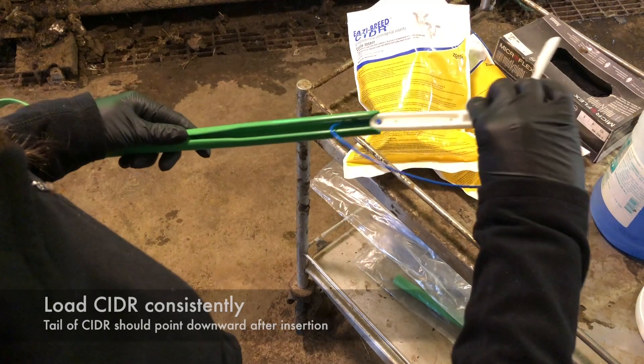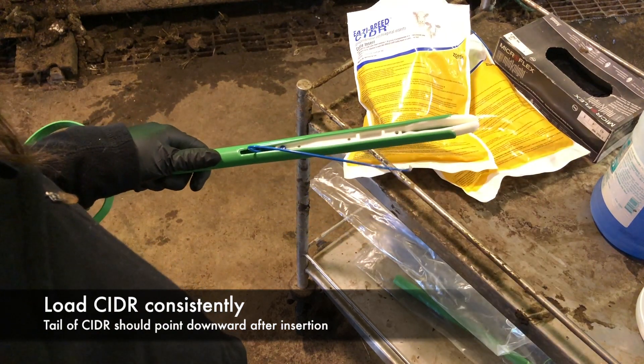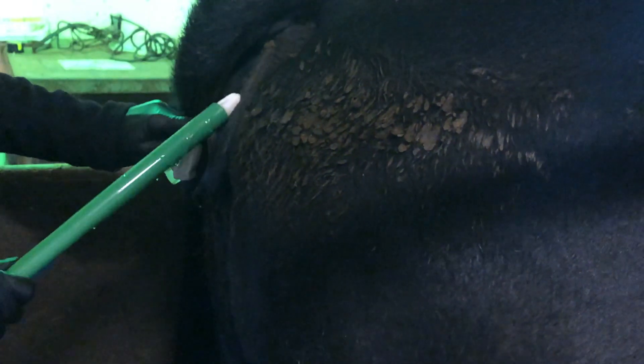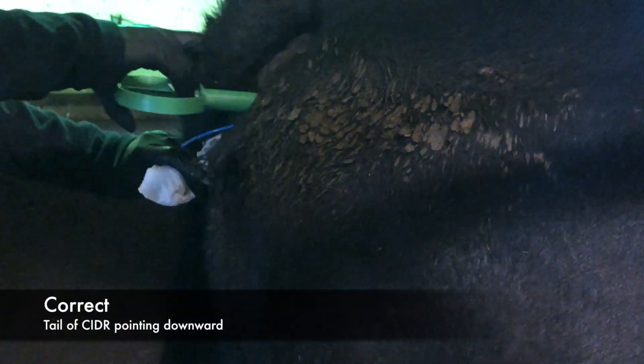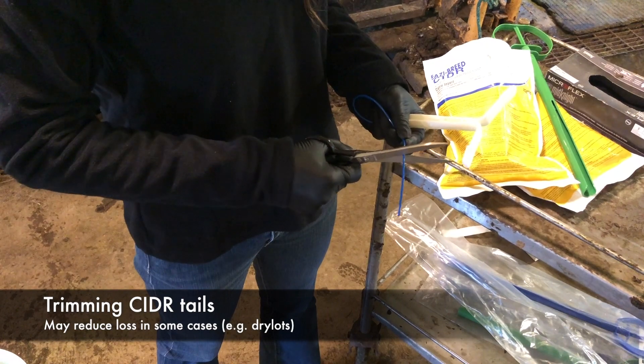Load the CIDR into the applicator in a consistent manner so that when you insert the CIDR into the heifer or cow, the tail is always facing down. This approach discourages curious heifers or cows from pulling out CIDRs. Likewise, in some cases it may be useful to trim the CIDR tails to reduce rates of CIDR loss, such as for heifers in a dry lot.